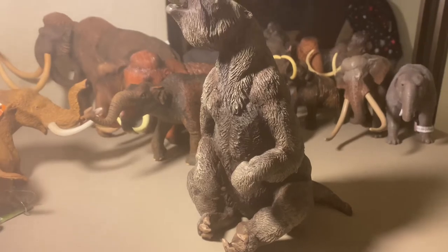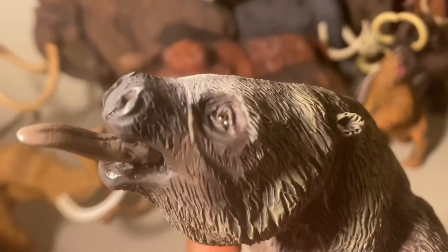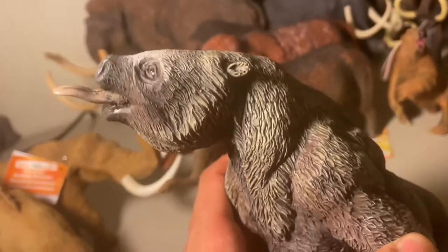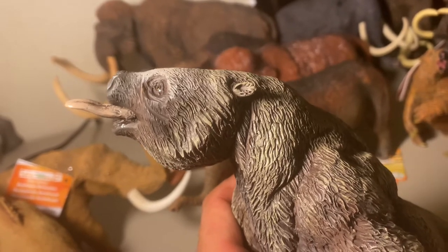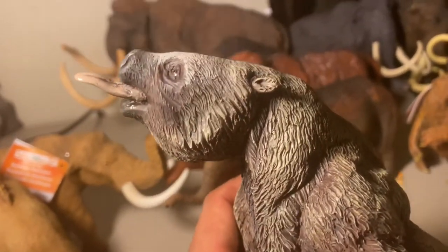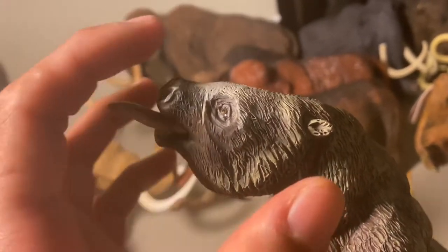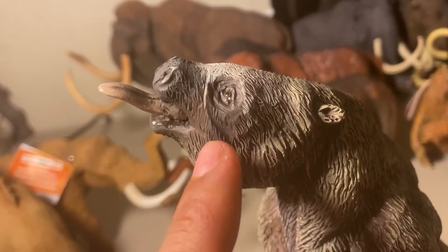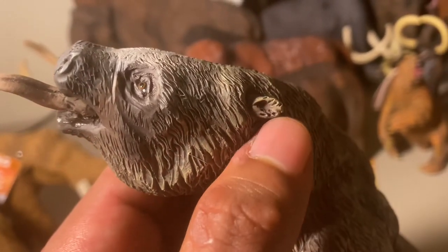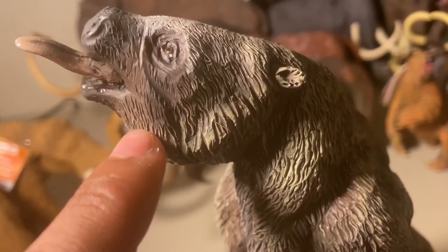Let's take a closer look at the model. Keep in mind it's a 1/20th scale model. Starting at the face, it's a really amazing sculpt and all the detail is truly mind-blowing. There are so many shades of dark browns and light browns — it almost looks like it's been whitewashed with some light grays up on the top, transitioning to a darker brown around the jaw.